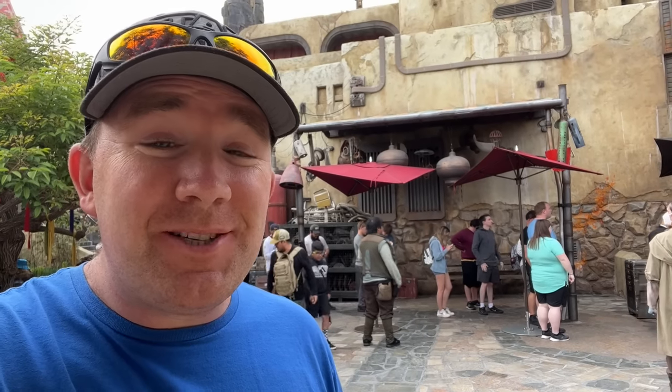Hey everyone, I'm Trevor and today we are at Star Wars Galaxy's Edge to go to Savi's Workshop. We're gonna go in, build a lightsaber, and give you a review and see if it's worth it. So let's get going.